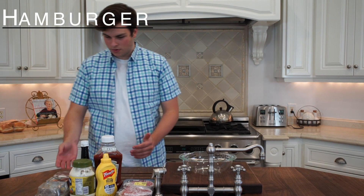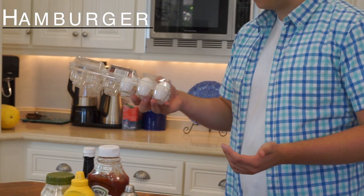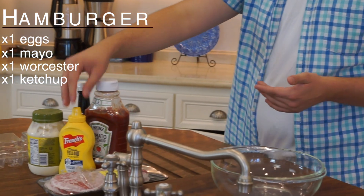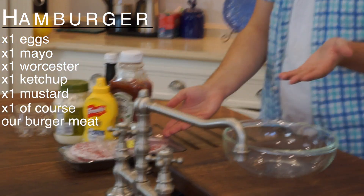So what we have is we have eggs, we have mayonnaise, Worcestershire sauce, we have ketchup, we have mustard, and we have of course our burger meat.